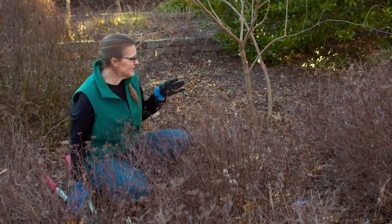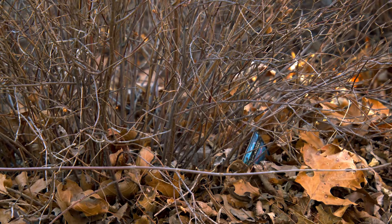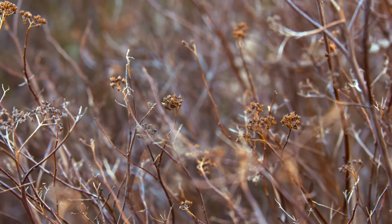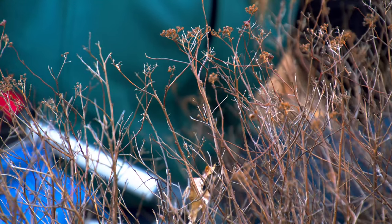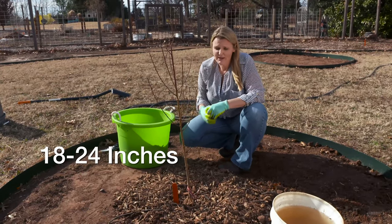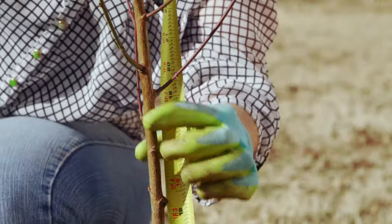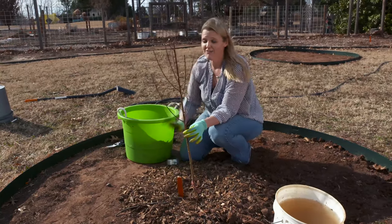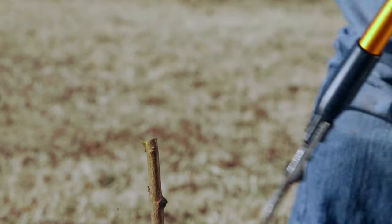Another method of pruning is called heading, where you make a blunt cut. We did some of that on our vitex when we went to the ground. On this spirea, this is another form of rejuvenative pruning — spireas will continue to grow out from older growth and be just fine, but it's a way of controlling growth. We're going to take this all the way back to the ground. This is also done in fruit trees — when you buy a new fruit whip that's five feet tall, you'd head it back to about 18 inches to break the buds and develop the canopy.